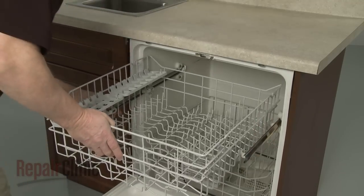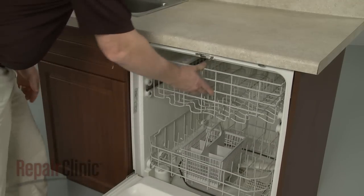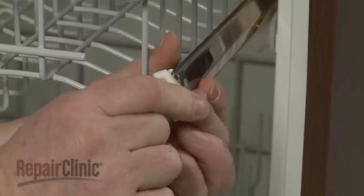Realign the upper rack, slide it into place, and replace the front rack stops.